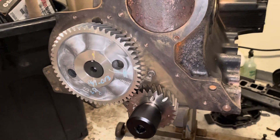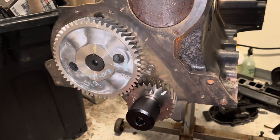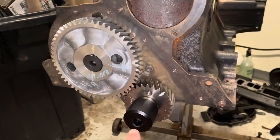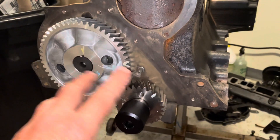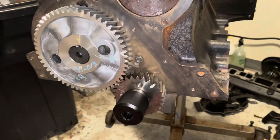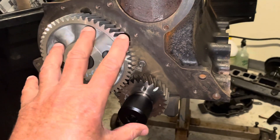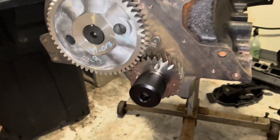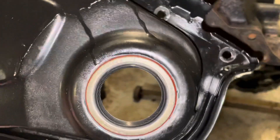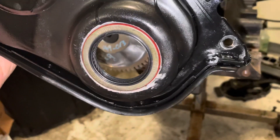In the process of installing this timing cover, I'm going to do a tool review. In my last series on rebuilding a Mercruiser 3.0 engine, I left the timing cover bolts loose until I had the front harmonic balancer pressed on and installed on the crank, because I was trying to get the timing cover centered. Here's the timing cover here. I was trying to get the seal concentric with the front harmonic balancer before I tighten up the front cover.